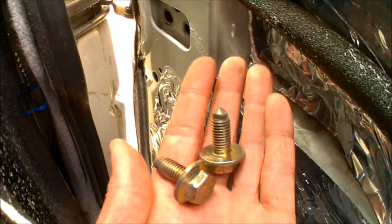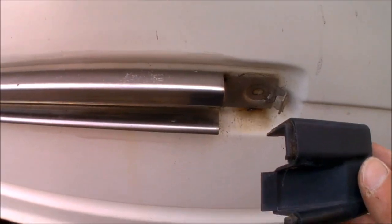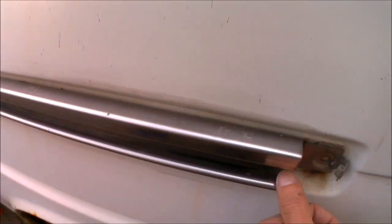That's the two supporting bolts out. Now all I need to do is go around to the outside of the van, undo that end cap - that's the return and stop out - and that should then just be a case of wiggling free the roller, which should slide along and straight out.